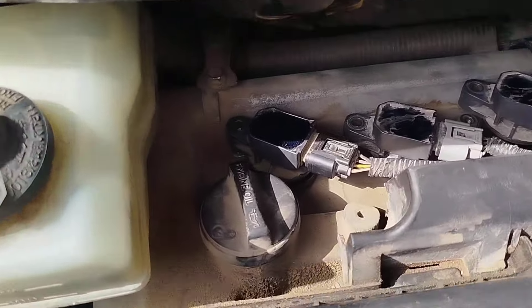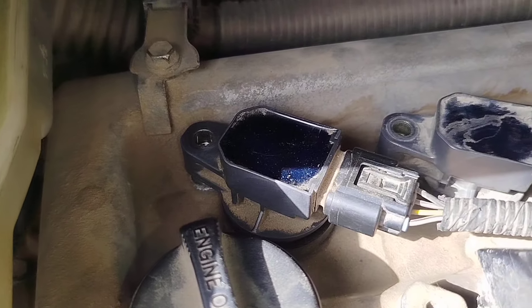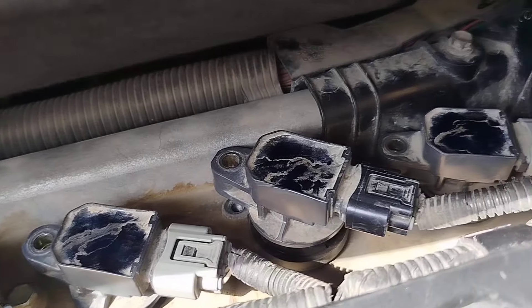Hello, friends! In this video, we talk about how to eliminate engine interruption.